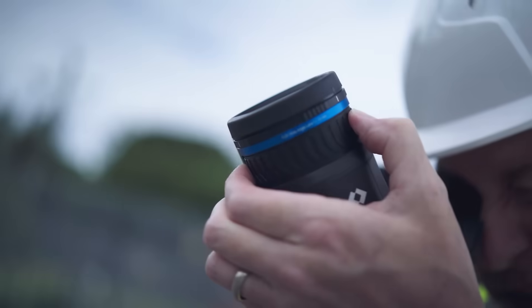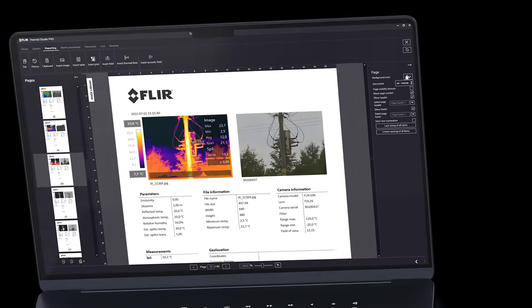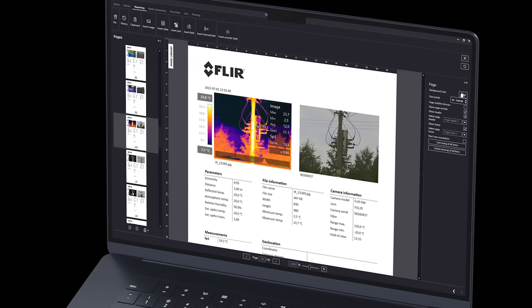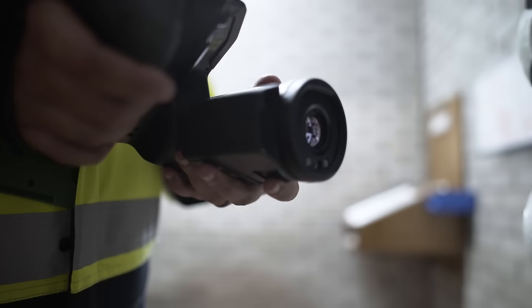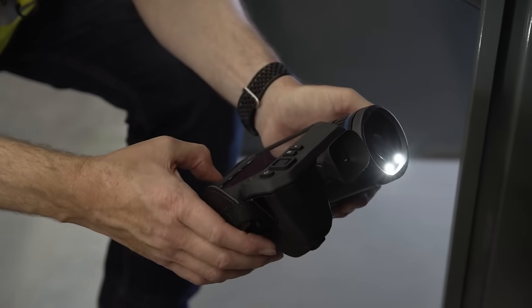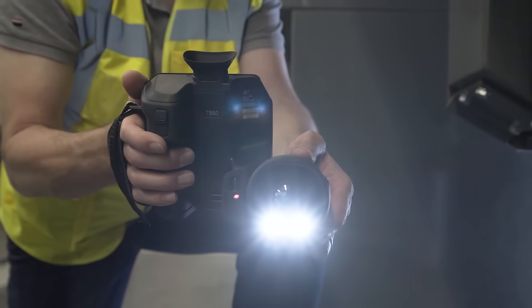Featuring FLIR IGNITE cloud backup and compatible with FLIR thermal studio reporting software, the T800 series of camera meets the challenge of complex thermal inspections, all while simplifying and shortening the analysis and reporting process too.